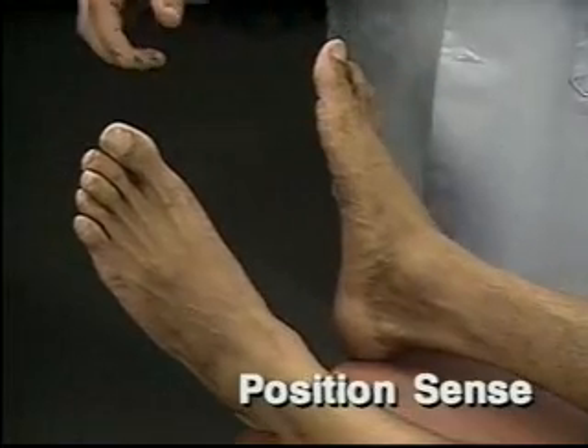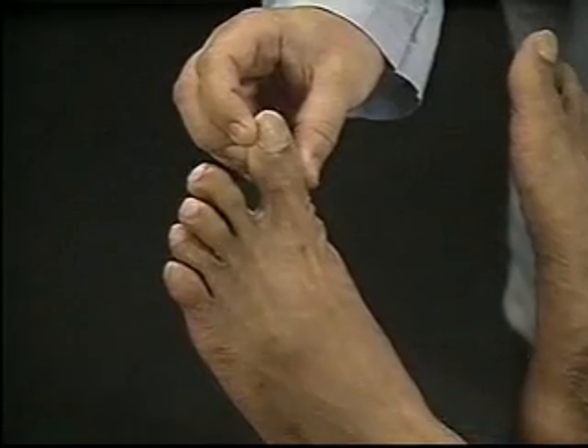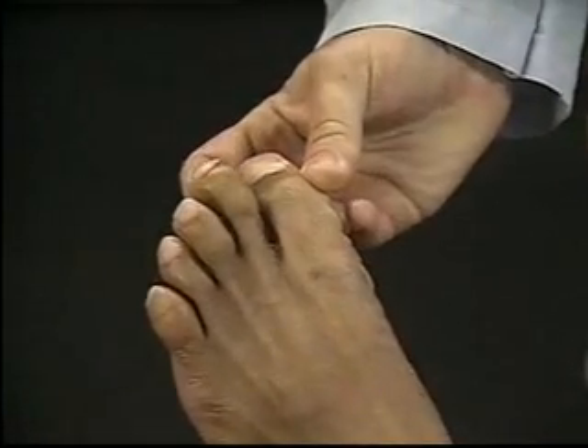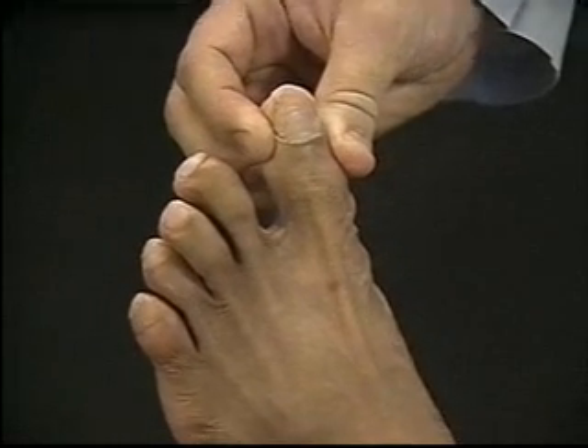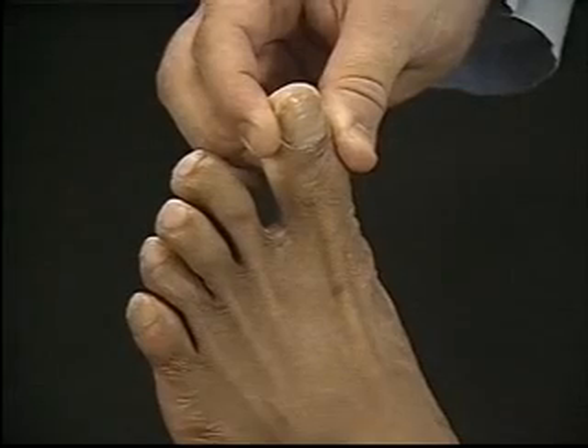I'm going to move your toe up and down. For the next part of the exam, test position sense. To do this, hold the sides of the patient's big toe with your thumb and index finger, avoiding the other toes. First, move it up and down, identifying each position as the patient watches.